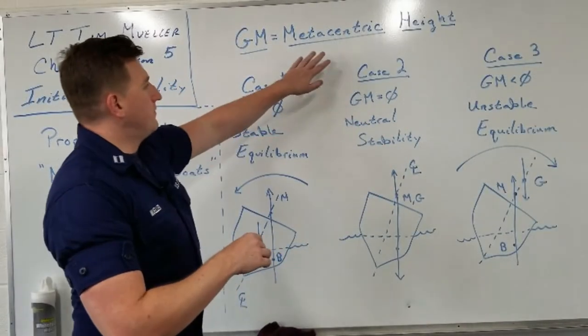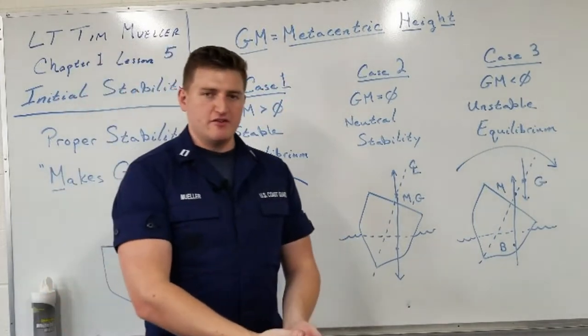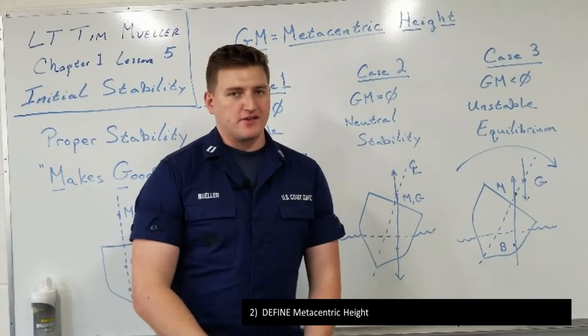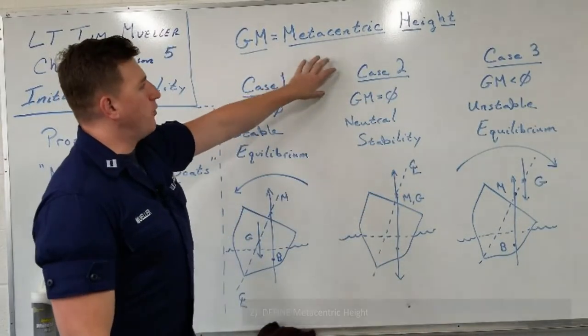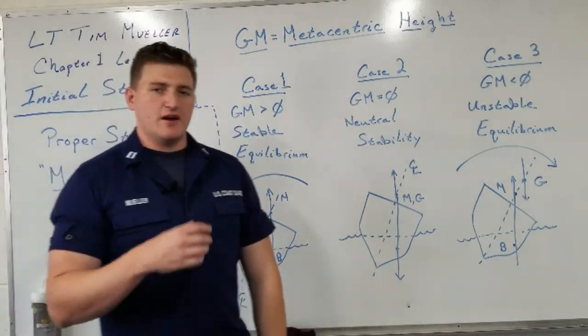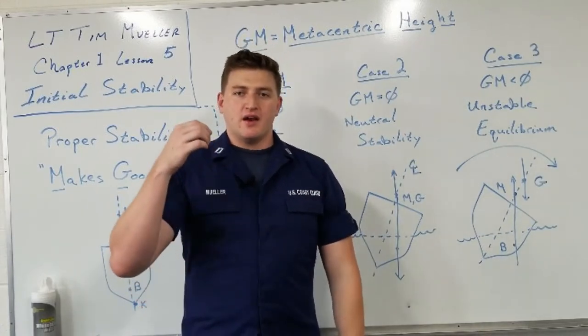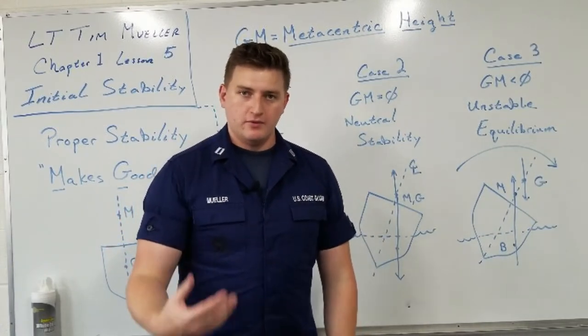The GM — the distance from the center of gravity up to the metacenter — is extremely important. This metacentric height is a number that you can look at day after day, hour after hour, and see: am I getting more stable or less stable?